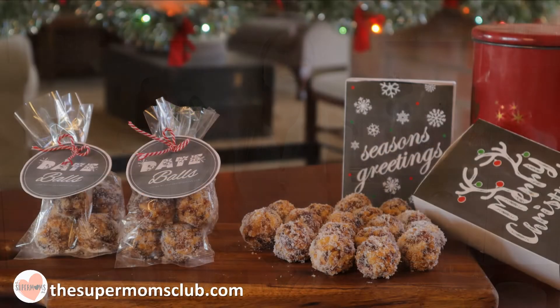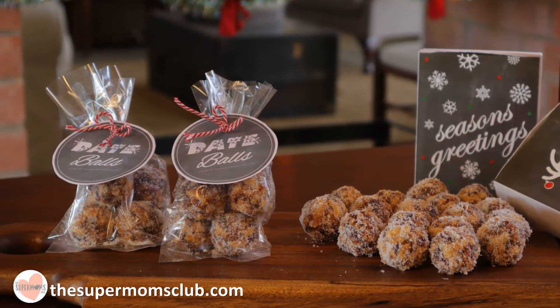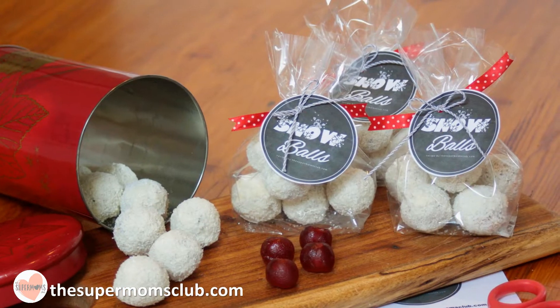I know this time of year gets super expensive, so if you were looking at making some homemade gifts to give to co-workers or family members, hopefully this video will help you out. Today we are going to be making some treats for adults, and then next week we'll make some for the kids. Today's recipe is a two-in-one: date balls and chocolate snowballs.